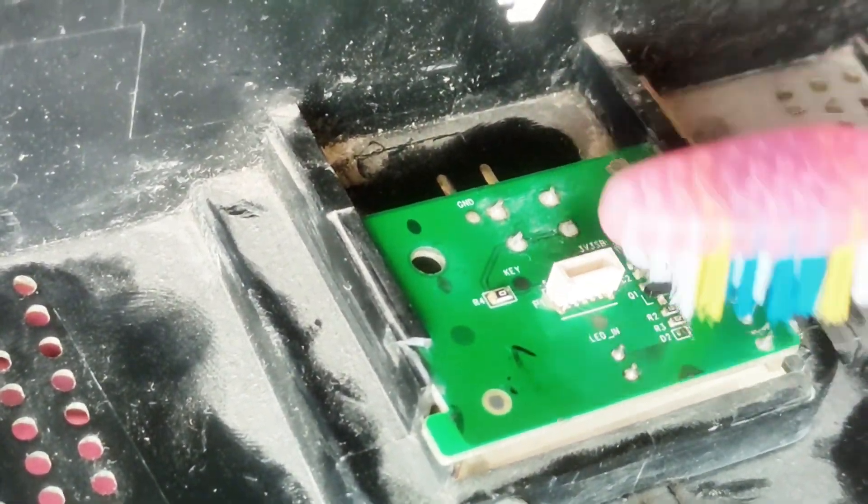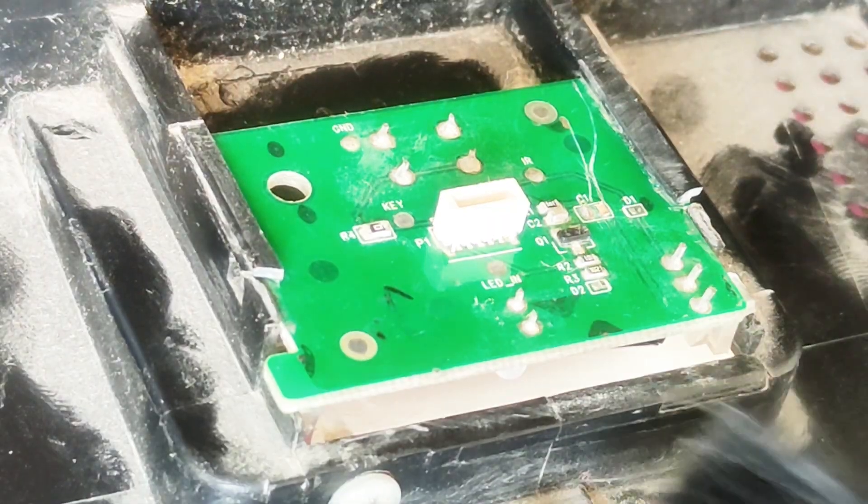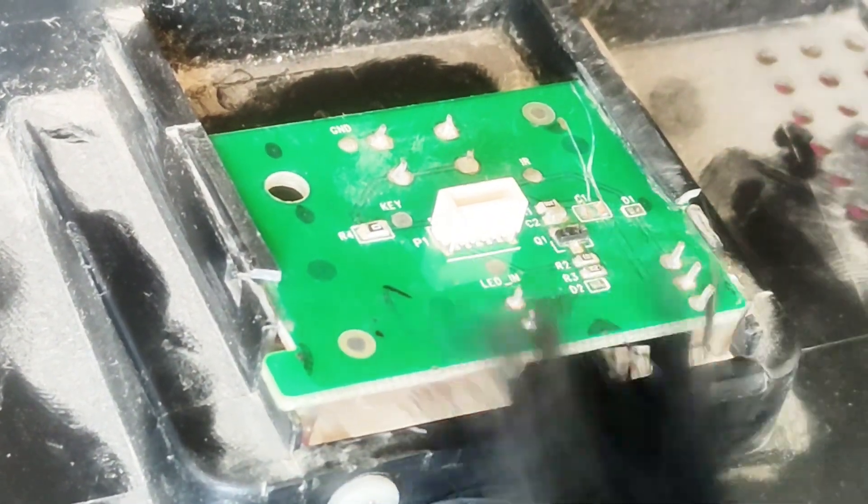To clean the surface below the card, we used a different flat brush using the same process. We also cleaned the power button.